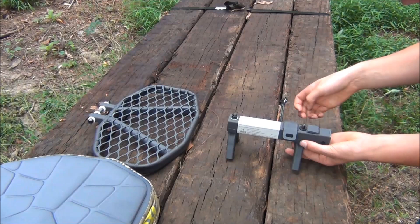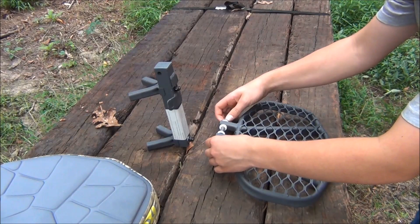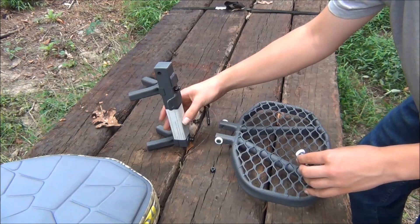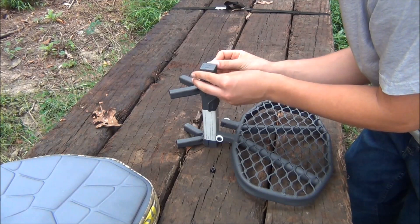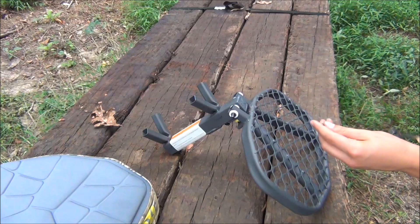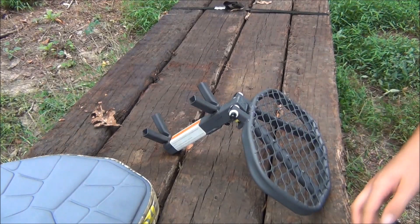So for your platform, unthread the nut. You should also pay close attention to how these washers and spacers are in here so that you don't put them in the wrong way. Slide the spacers in there, get your platform on, get the nut on, and tighten down.